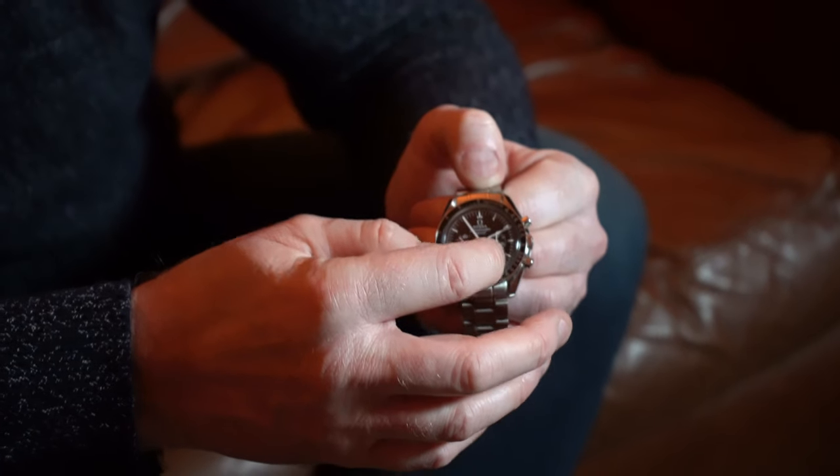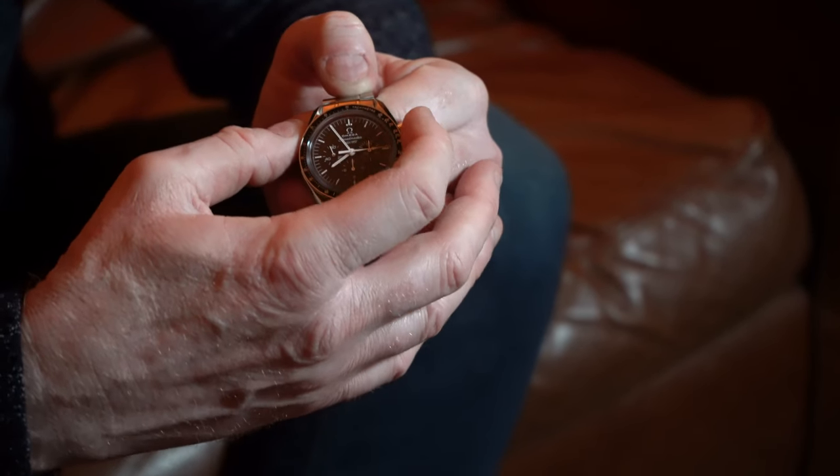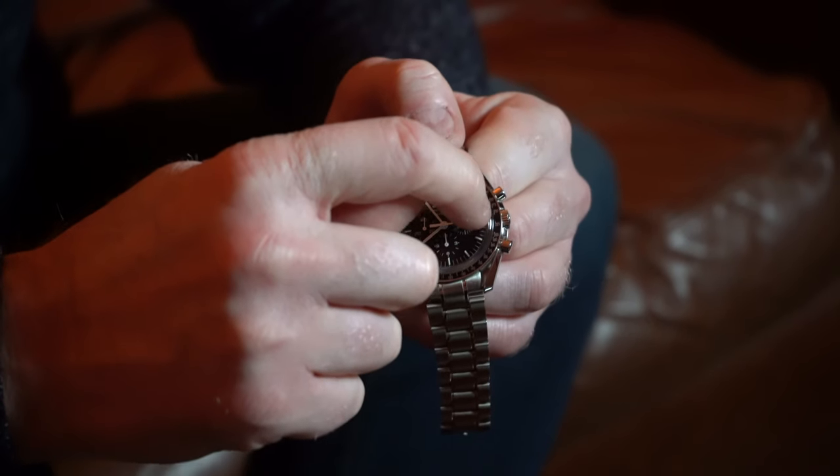This Speedmaster has the standard tachymeter bezel. So if you start the stopwatch while timing a vehicle over a certain distance, you can see the actual speed they traveled. If they traveled from a start point to a particular finish point and you stop the stopwatch when they arrive, the speed is read off the tachymeter dial. This Speedmaster is water resistant to 100 meters.